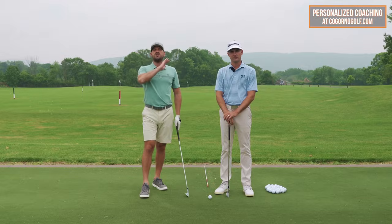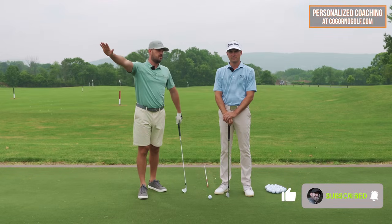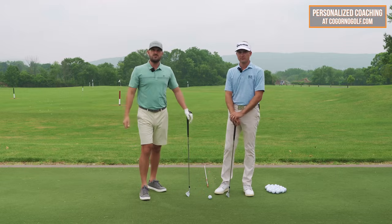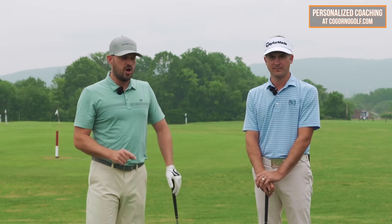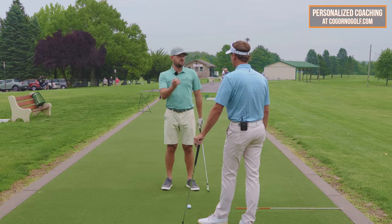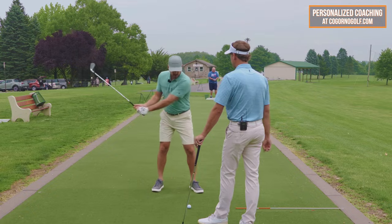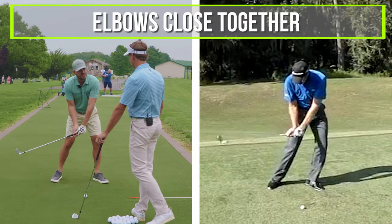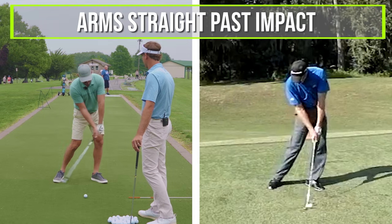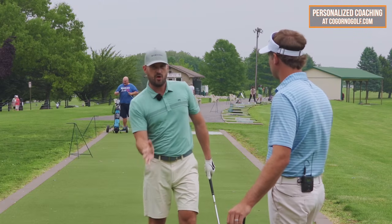In today's video we're talking about how you need to start with your arms and why it's so important if you want consistent, solid contact. Steve Saraki is to my left — you guys know Steve. He and I coach together at cornerGolf.com; he's at the Legacy Club, Woodcrest in New Jersey for in-person lessons. One of the things we know to be true is that good ball strikers through impact will have their elbows close together and their arms straight past impact.